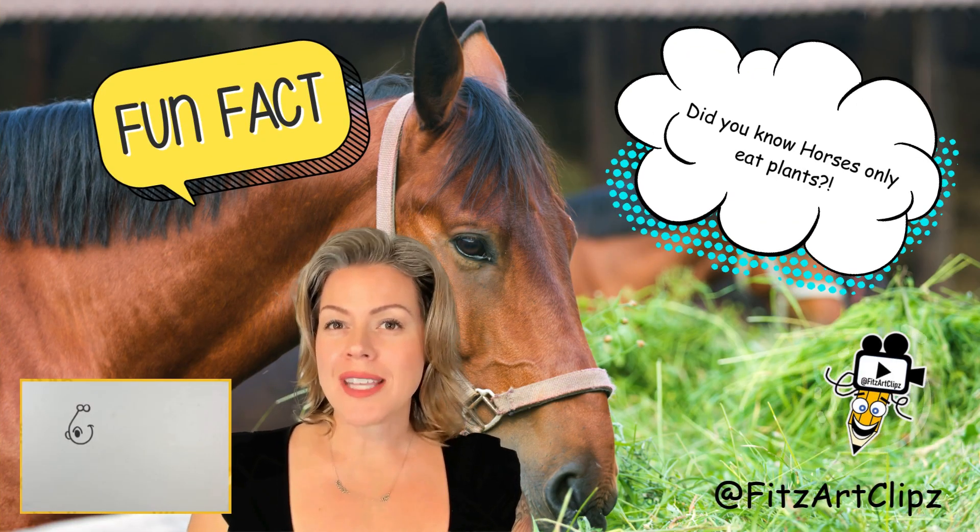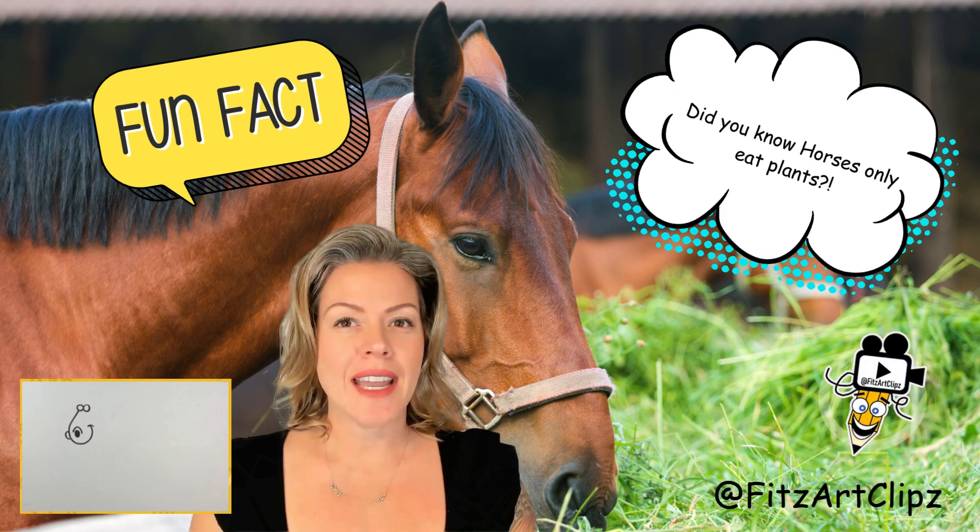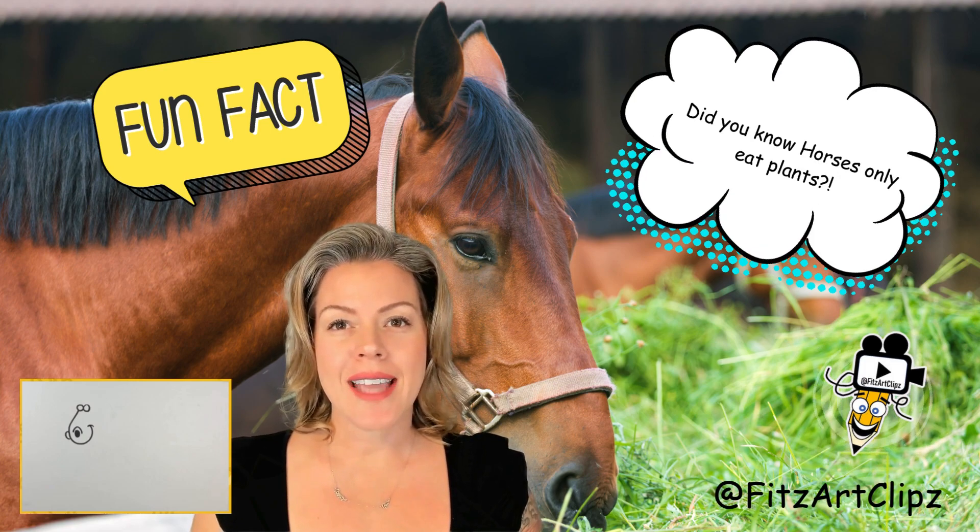Horses are herbivores, which means they only eat plants. Their diet mainly consists of grass, hay, and grains.